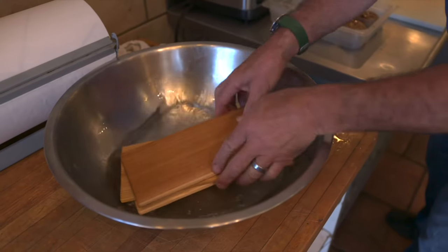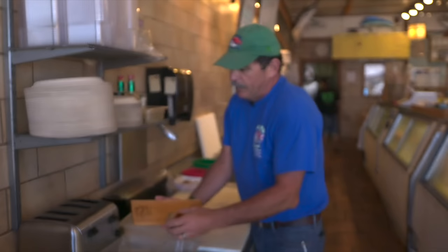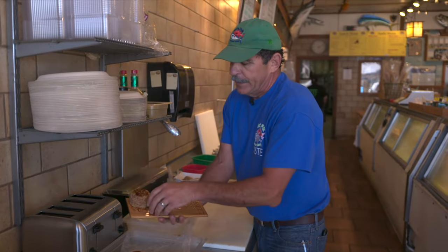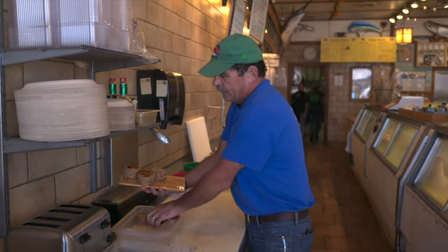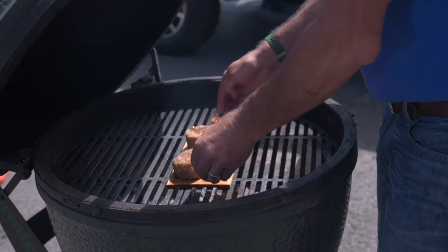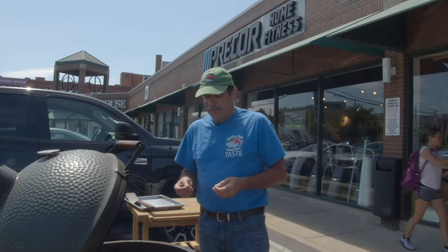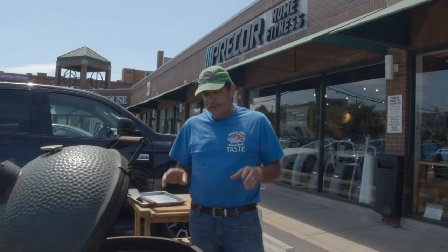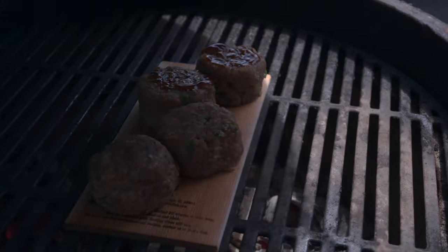These are our wet cedar planks — make sure they're damp and have been soaked for a couple of hours. Here are the burgers we just ground in back: a teriyaki burger with a little teriyaki sauce brushed on top, and a salsa cilantro burger — kind of southwestern style. We put the cedar plank on the grill; it gives a smoky flavor from the resin in the cedar. We'll close the lid and give it about 15 minutes.